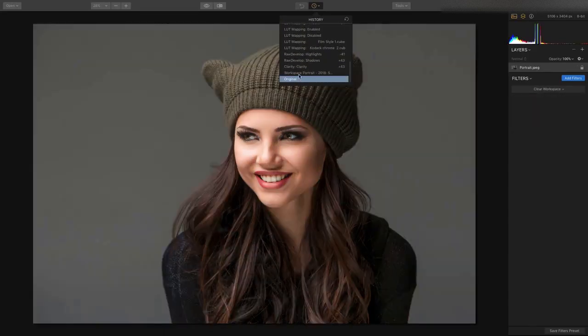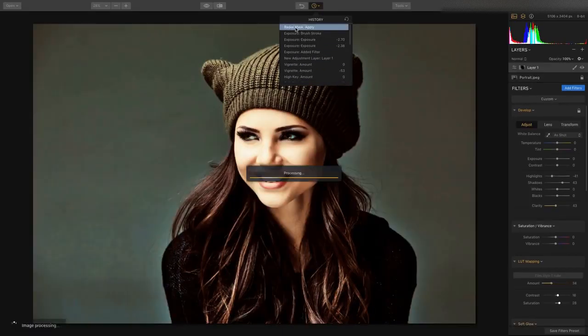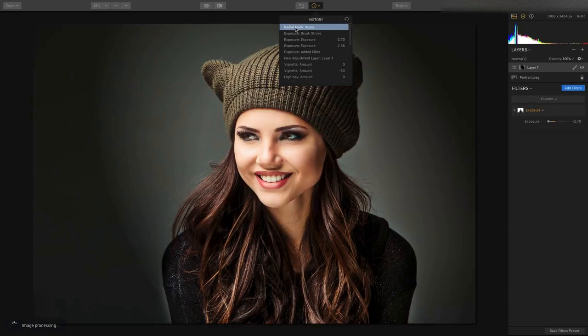All the way back to the original file, or take a look at each step along the way and see exactly what you've done to get it to that final image.